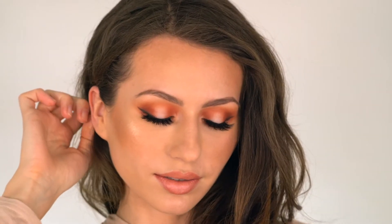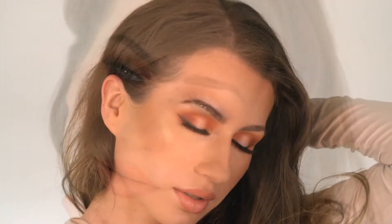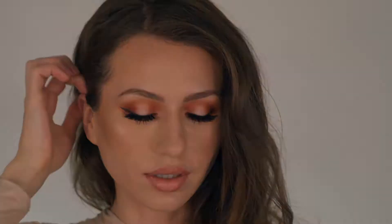Hello everyone, welcome back to my channel. In today's video I will be showing you how to recreate this Halo Eyes eyeshadow application. I actually originally filmed this video for my Instagram only, but I really liked how this look came out and I got lots of compliments when I was wearing it, so I decided to share a quick tutorial for you as well.